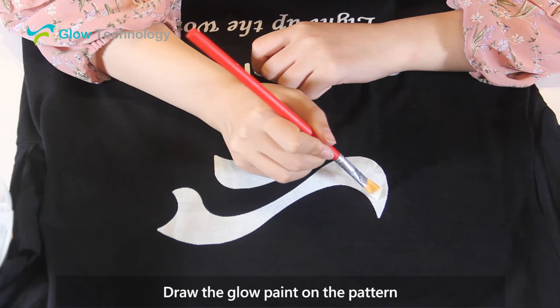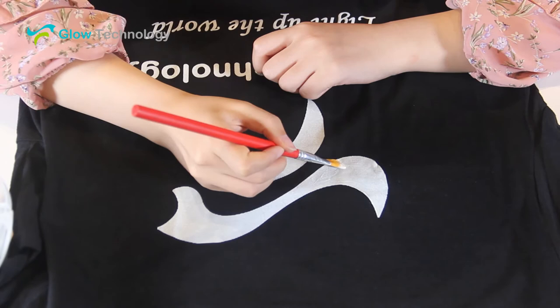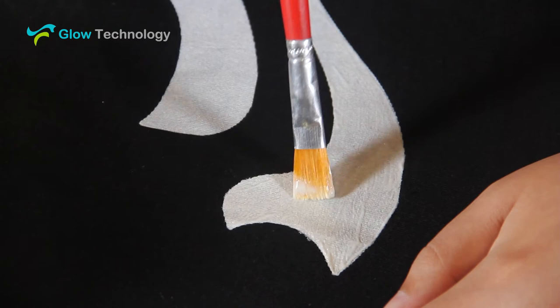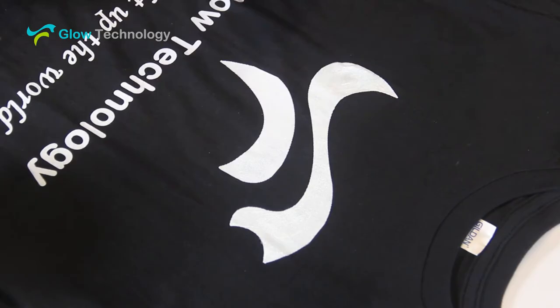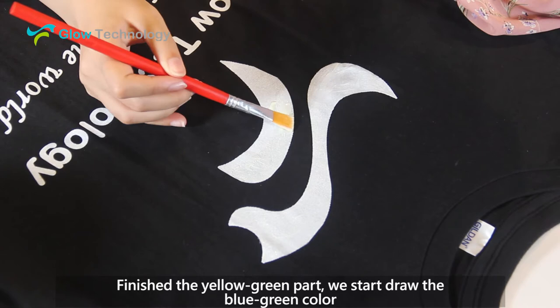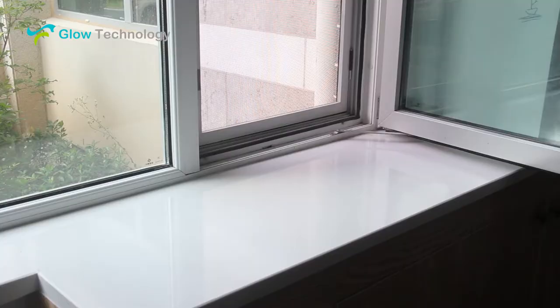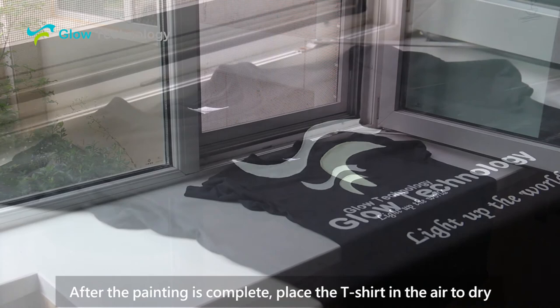Draw the glow paint on the pattern. Finish the yellow green part, then start drawing the blue green color. After the painting is complete, place the t-shirt in the air to dry.